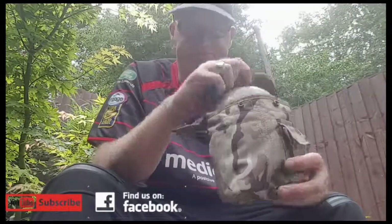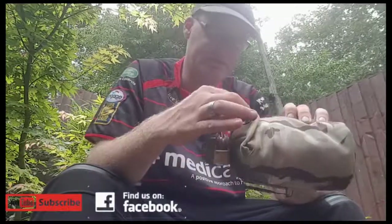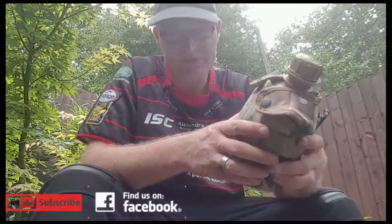I've used it a lot when I was on the campsite last, for taking water around. I will be using it for wild camping, and I'll get another one of these so I've got two of them.